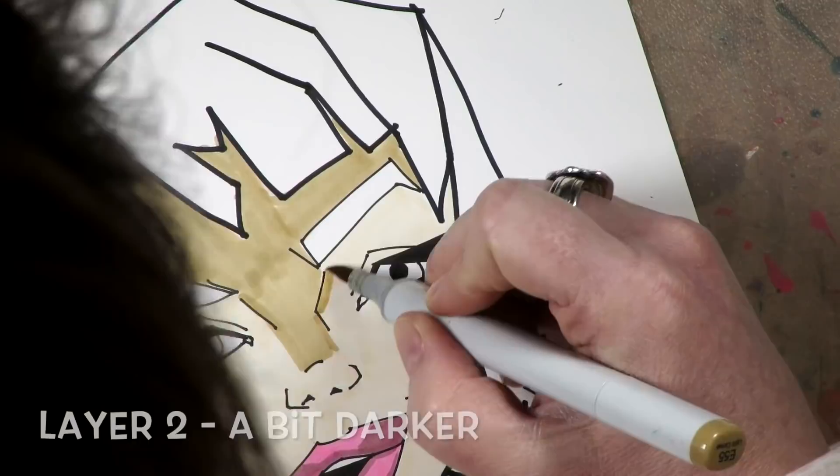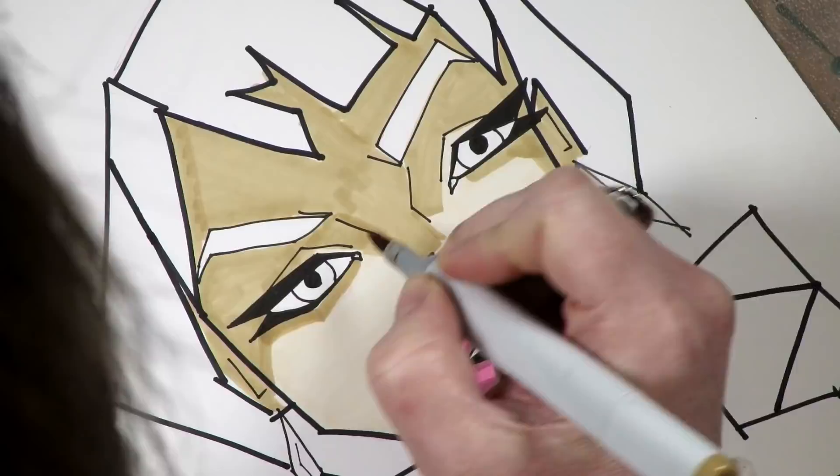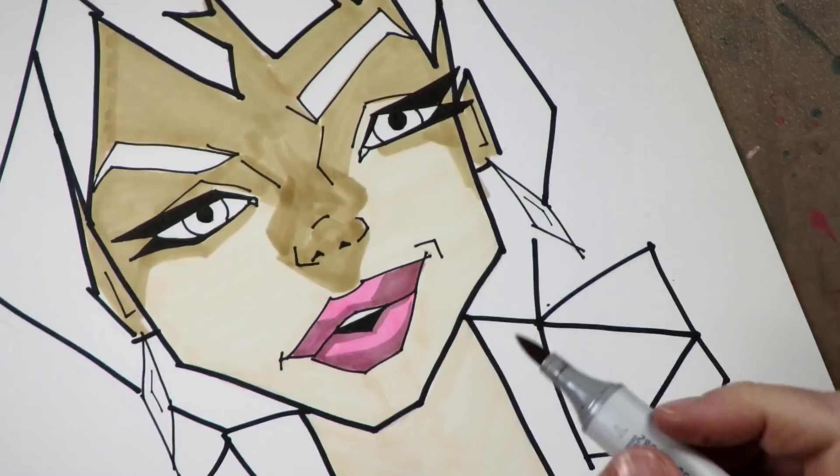For your second layer, you want to add a little bit more drama. Add a second layer — hopefully of many — and that starts to add the drama slowly.